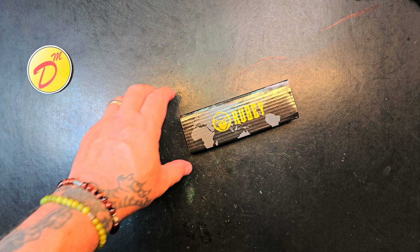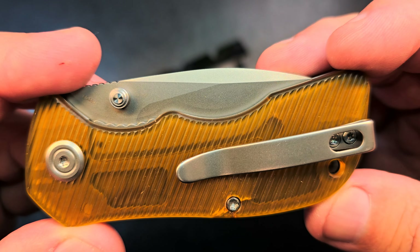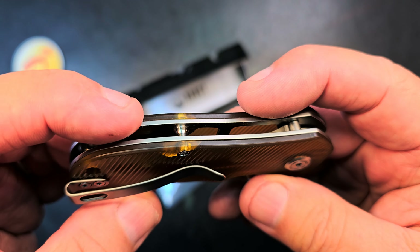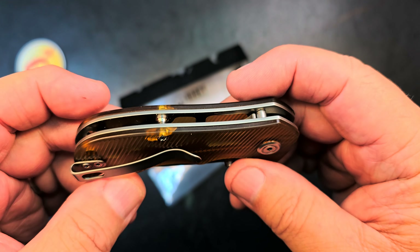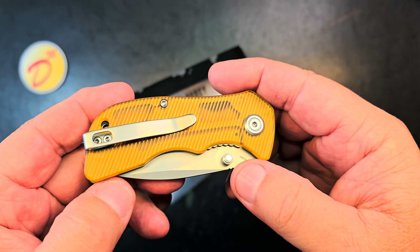I got a Kubi here - it's a KU180H, 14C28N steel with Ultim scales. I got it at a discount from Justin over at White Mountain Knives because it's got a cracked scale - cracked on both sides. Somebody really cranked down on these scales.